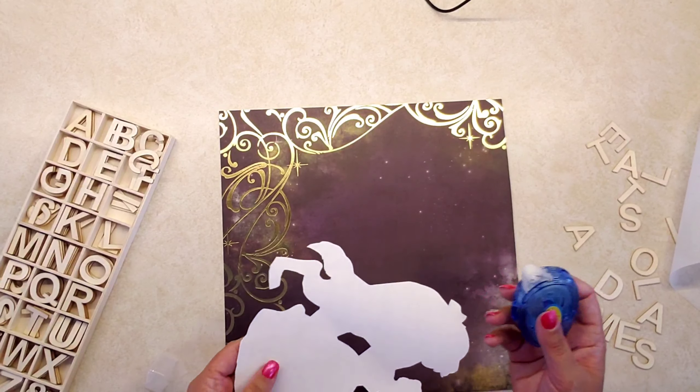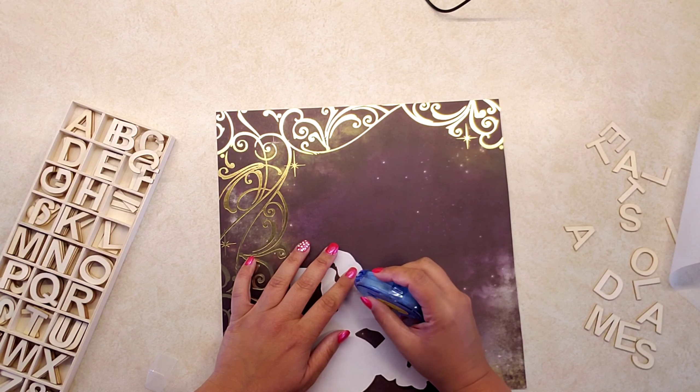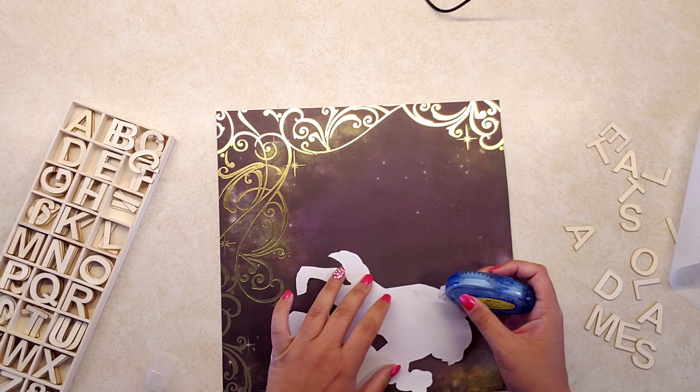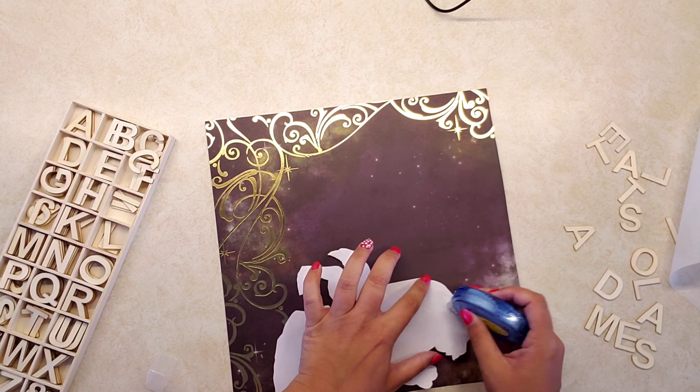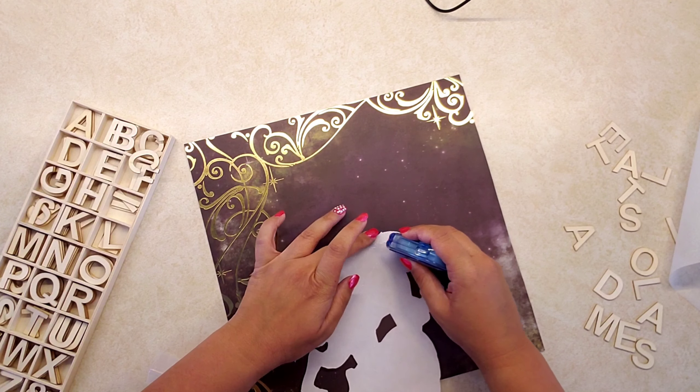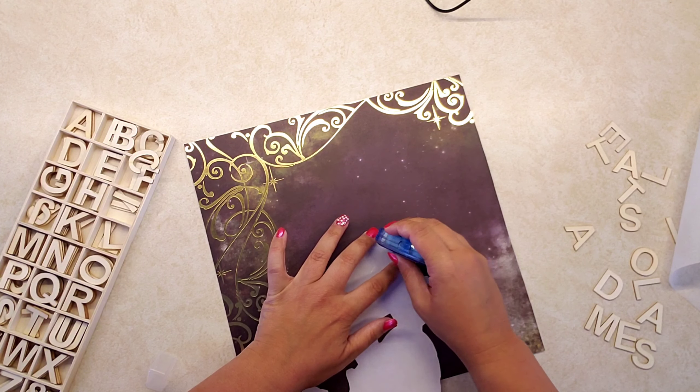Once I was happy with the placement, I put some tape and started attaching the silhouette to the paper. You can use any kind of glue — I just used this tape, which was giving me a little bit of issues but it worked out in the end.